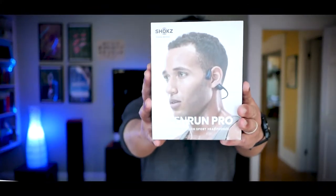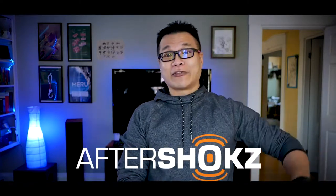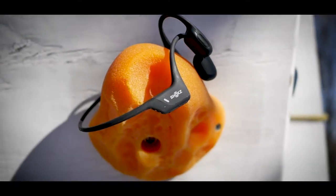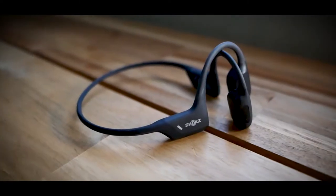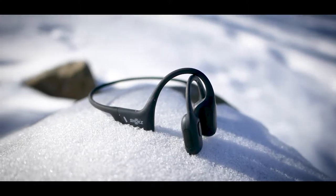This is the all-new 9th Gen Shox Open Run Pro, released just this month to celebrate the company's 10th year anniversary. If the Shox name sounds familiar, that's because these guys used to go by Aftershocks. The Open Run Pro is the latest and greatest in a long successful line of bone-conducting headphones, specifically made for those who want to jam while working out, or for those who work in high-risk jobs requiring a high level of situational awareness. In this review, I'm going to look at the pros and cons and see what the fuss is all about.